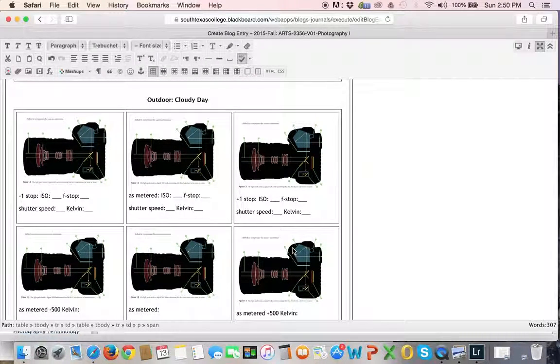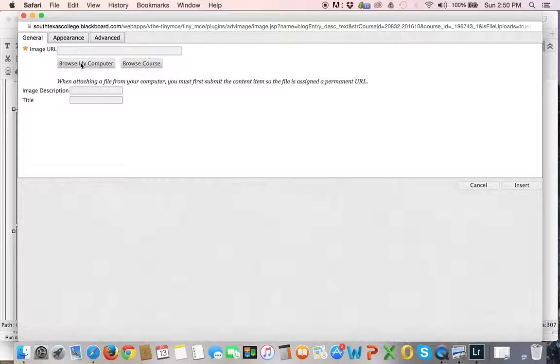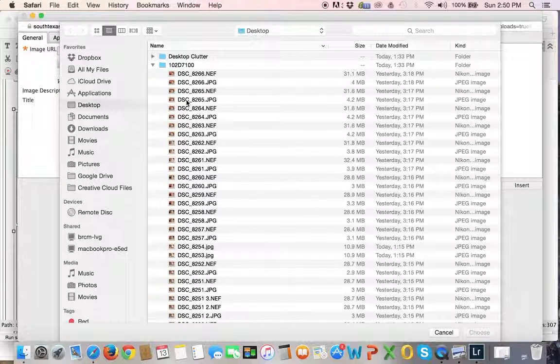The best example I had when I was shooting was my outdoor on a cloudy day, so I'm going to put my cloudy pictures in here. As a reminder, you just delete the picture I put in, click on the little picture icon, and look for your file on the computer. Remember, we're shooting in JPEG plus RAW — you're going to be loading your JPEG for this part of the activity. I don't even think Blackboard can read RAW — I know it can't.